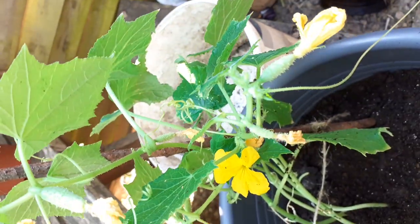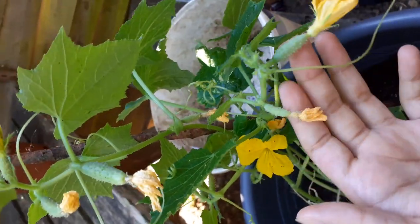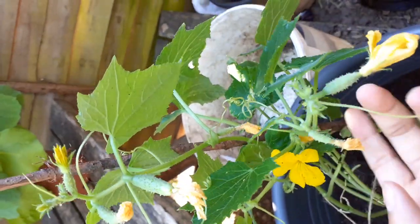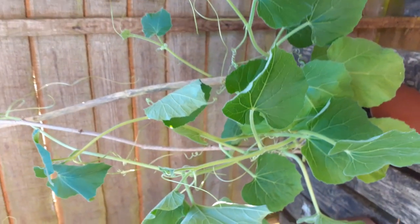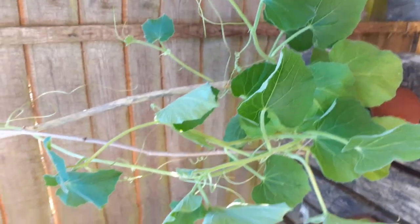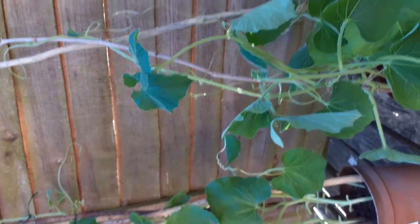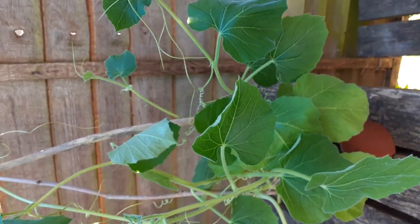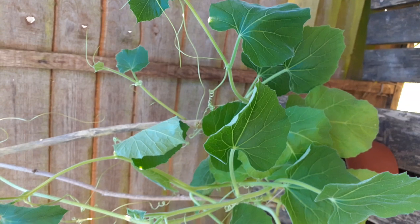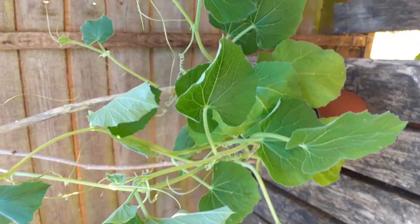And these are the cucumbers. Hello, cucumbers! Thanks for watching. I hope you have an amazing day and I hope that your life is amazing. Please make sure to stay safe and stay indoors. Thank you very much for watching.